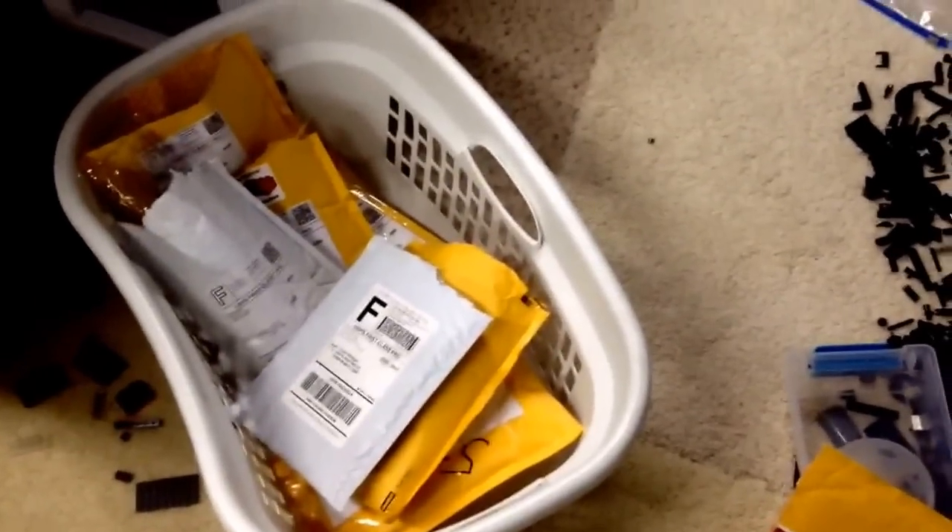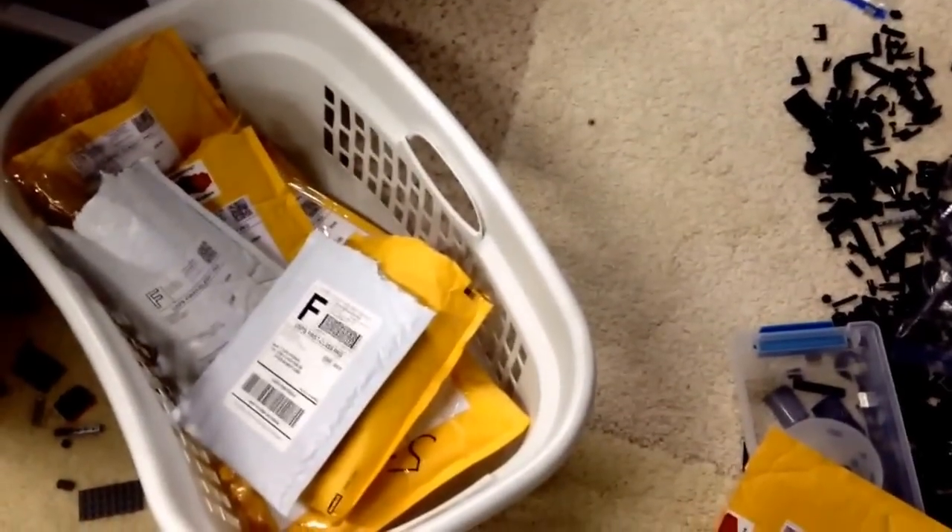Hey guys, Tyler back in here bringing another Lego haul. So today I got a few packages in, and actually throughout these last couple days I've accumulated — I think this is 11 or 12, I forgot to count. One I already took out everything a while back, so like 11 new ones I guess.